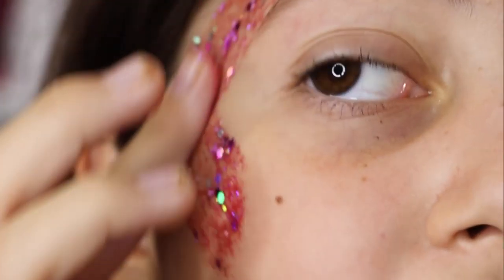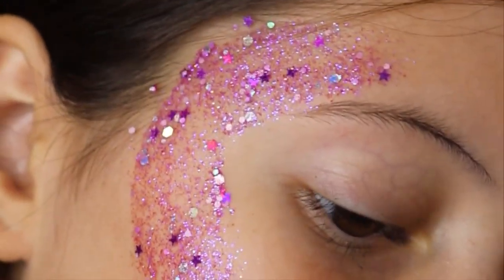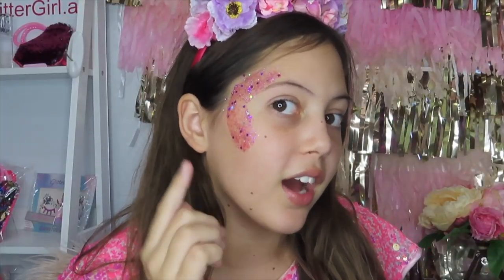So I'm going to use my finger to apply it, just because if I use a brush you'll get more stuff in the little bristles. This is a quicker and cleaner way to apply your glitter, and you can do whatever shape — I just did about a half moon, but you can do a starburst, which will be one of my next videos.